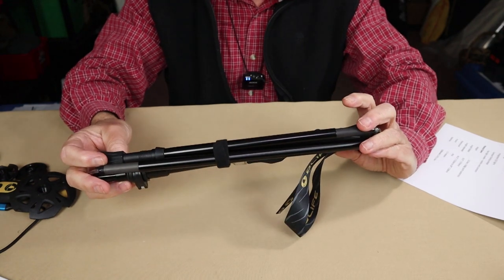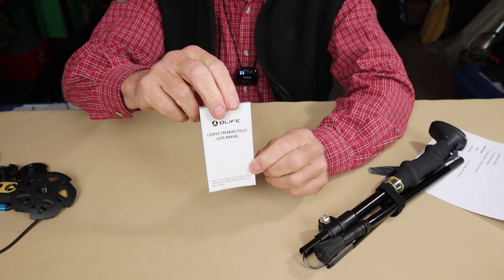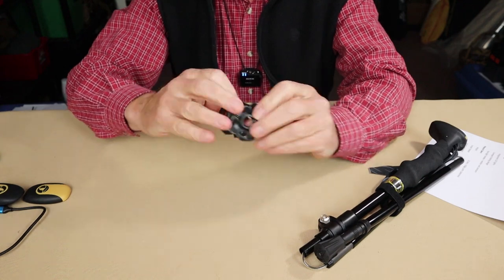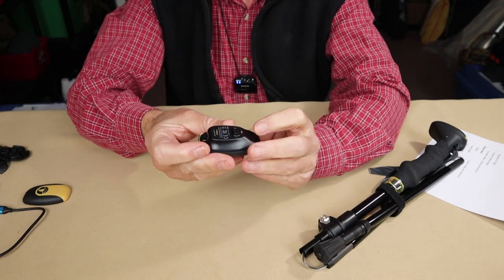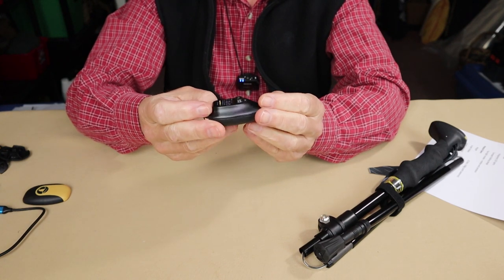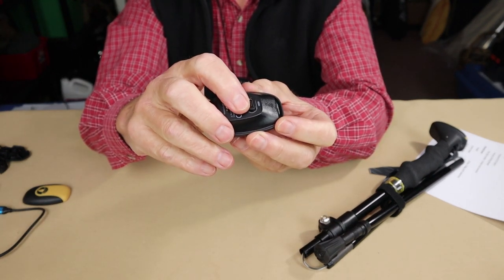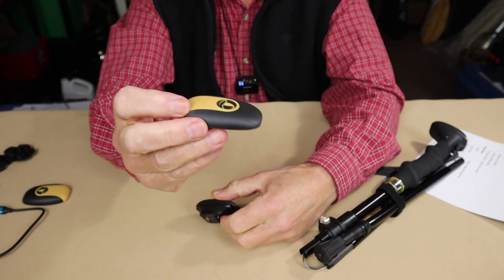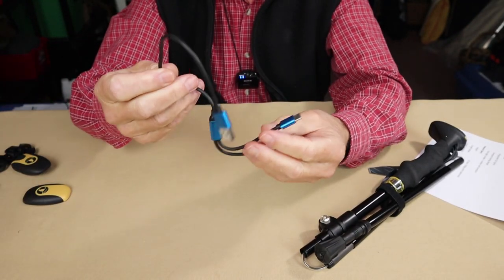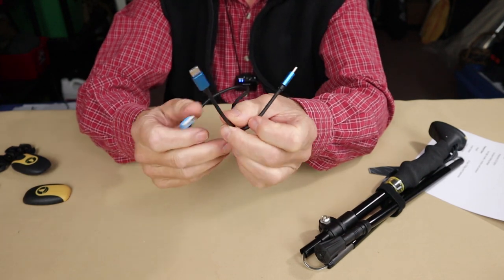Before we take a closer look at the hiking pole itself, let me share what it came with. It came with a manual with good information as well as the warranty. It came with a pair of snow baskets and a pair of mud baskets. There are two batteries, one for each pole — these are 1300 milliamp hour, 3.7 volt lithium ion rechargeable batteries with a USB Type-C charging port. If you don't want to use the batteries, they give you a pair of caps to replace them to save a few grams. The last thing included is a USB Type-C charging cable split into two so you can charge both batteries at the same time.